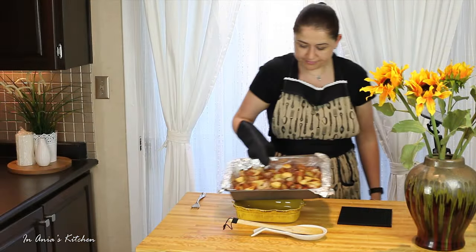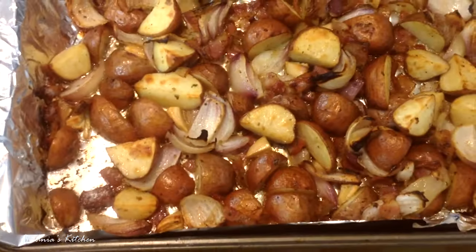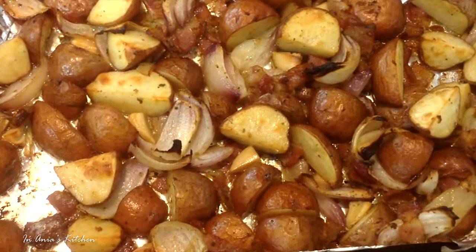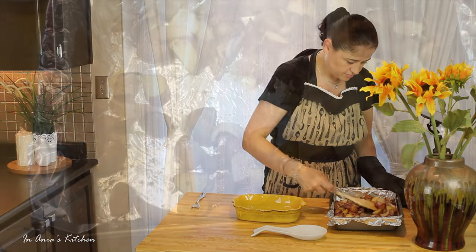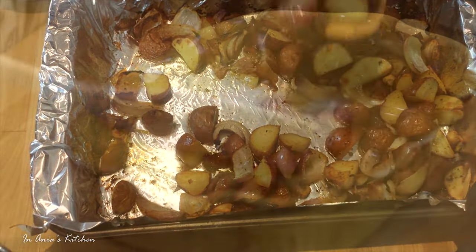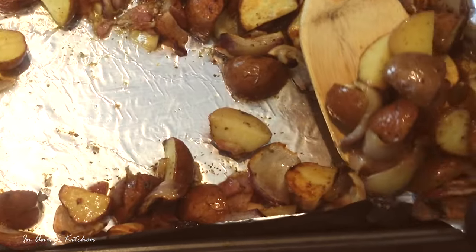It actually took me 40 minutes for my potatoes to be done. Smells amazing — the onion and the garlic, really really nice. You can see the potatoes are a little bit crispy on the outside but they are nice and soft inside, and they got all the flavors from the onion and garlic and the bacon. Of course they are amazing.